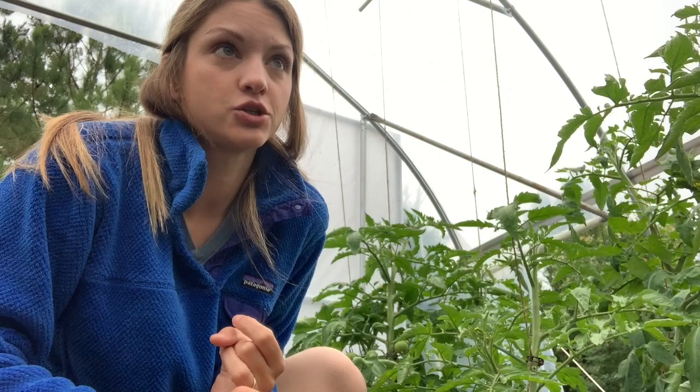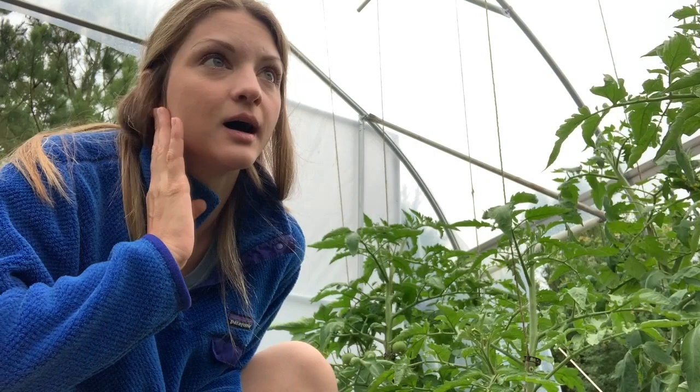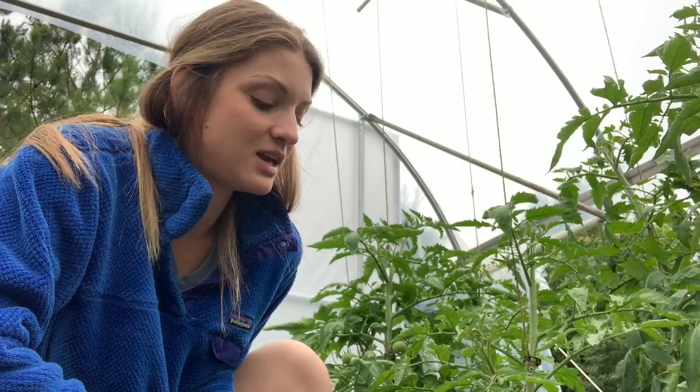A couple of things I want to mention before we get started: these are indeterminate tomatoes. You can have a determinate or an indeterminate. If you're growing determinate tomatoes, forget everything I'm saying here — don't do this to your determinate tomatoes because that could be devastating. Indeterminate tomatoes just means they'll continue to grow as long as I let them or as long as the season allows. A determinate tomato has a determined height that it will stop growing at, so you definitely don't want to prune your determinate tomatoes this way.